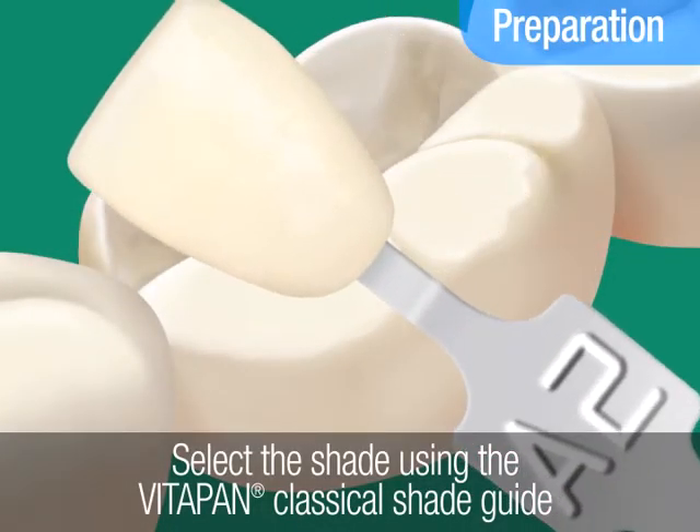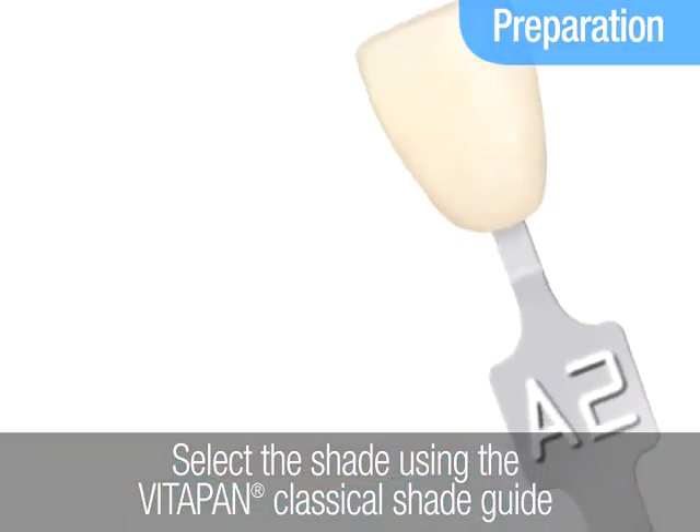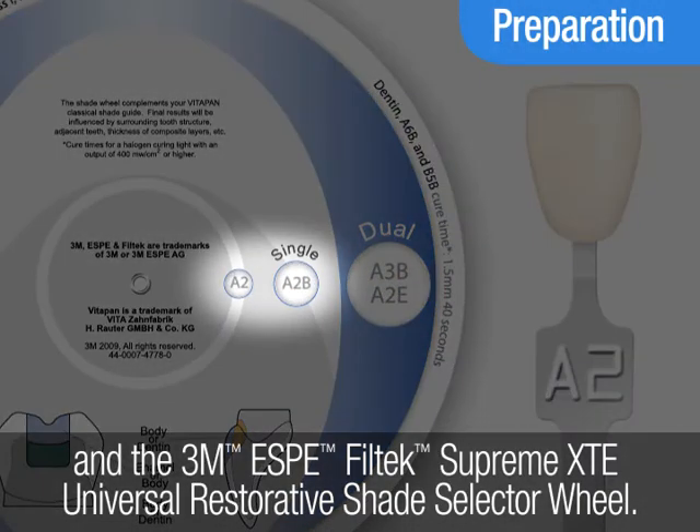Prepare for the procedure by first determining the patient's tooth shade using the VitaPan Classical Shade Guide. Then select the corresponding body shade of Filtec Supreme XTE Restorative.